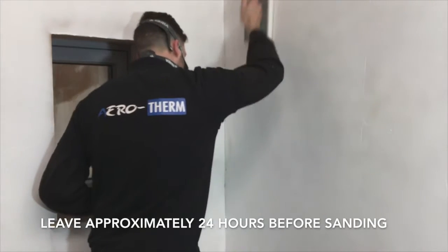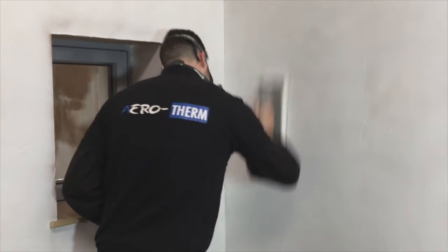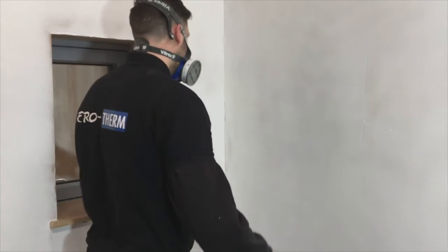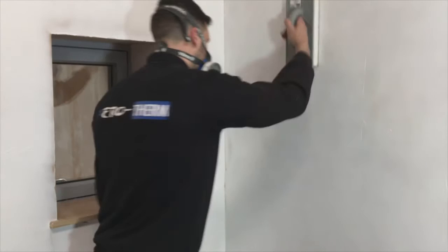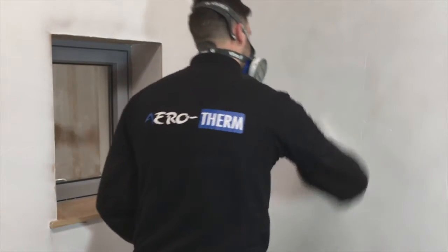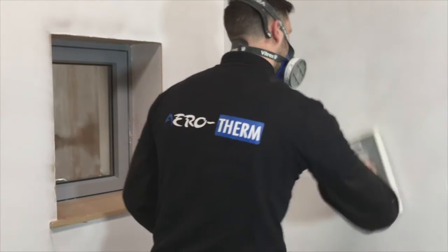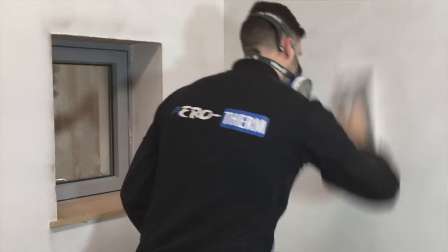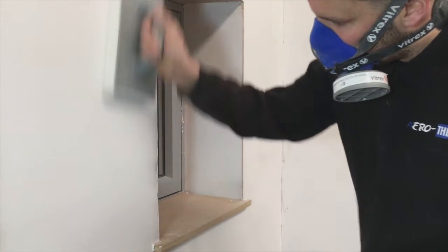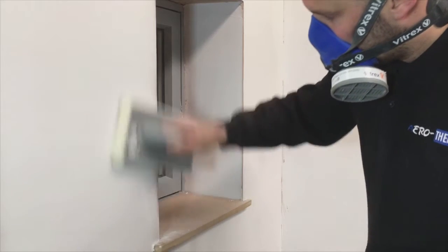Aerotherm usually takes 24 hours to dry if the room is warm and ventilated. Fan heaters and dehumidifiers can help with this process. If sanding is attempted before Aerotherm is adequately dry, the Aerotherm will pull up with the sander and tear off. Once dry, scrape any excess material to corners and edges. Any noticeably high ridges can also be carefully scraped back. The Aerotherm can then be gently sanded down to remove any high spots and trowel lines.